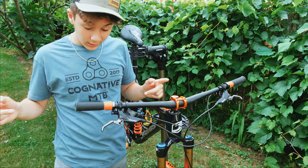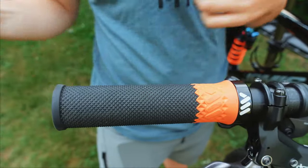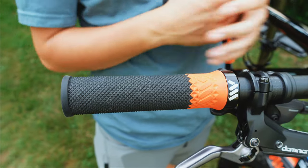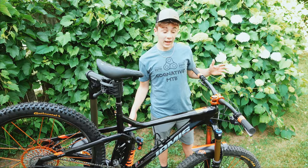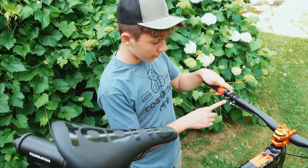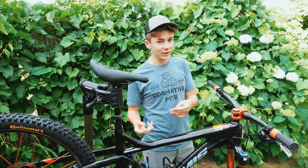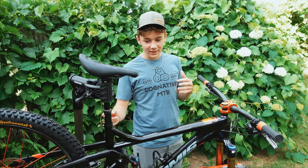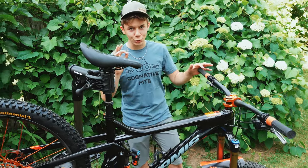We've got these AMS grips — all mountain style, a half orange, half black grip. I really like them; they have tons of different colors on their website. Next we have the Crankbrothers Highline 7 dropper and dropper lever. Super smooth — a lot of droppers you hear are really loud and clanky, but this thing is the most silent dropper ever. It's so quiet. And there's a fabric seat on top.